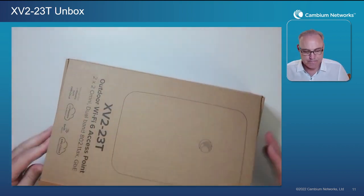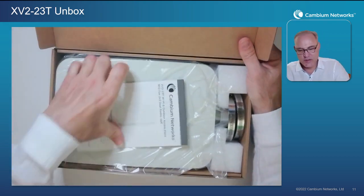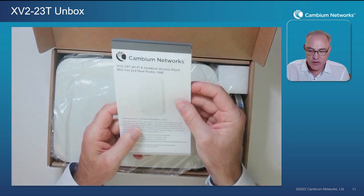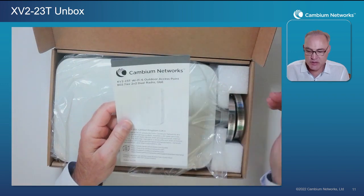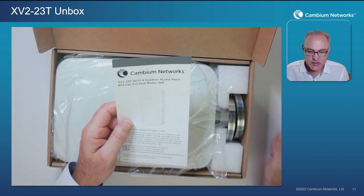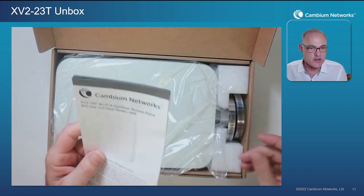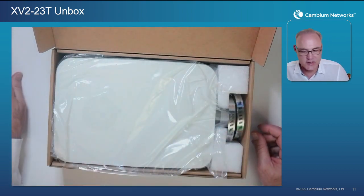Let's go ahead and open up inside to see what's inside the box. First thing is going to be our regulatory guide — a regulatory leaflet. And I know you're all very familiar with this technology, you're professionals, you've done this before, but I do encourage you to scan through the regulatory leaflet at least one time just to make sure you still understand the proper applications of this AP.